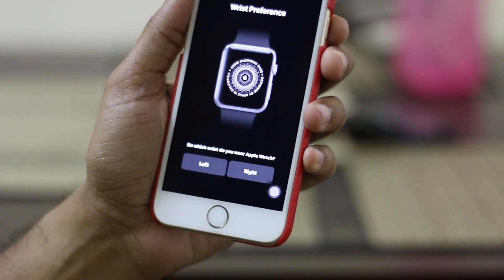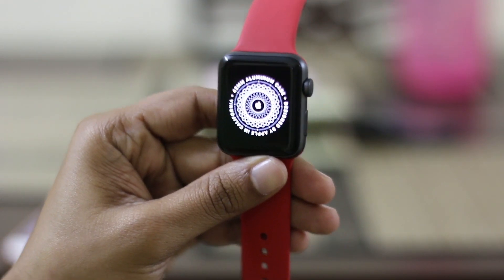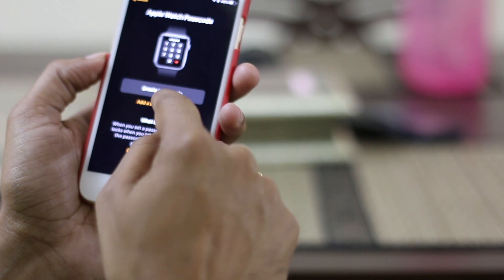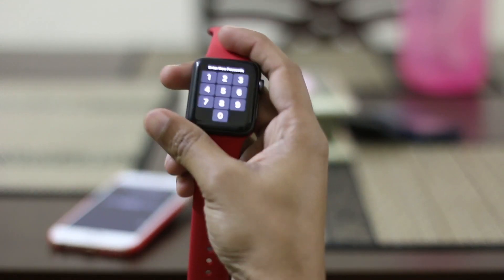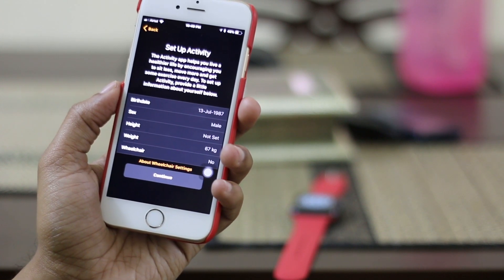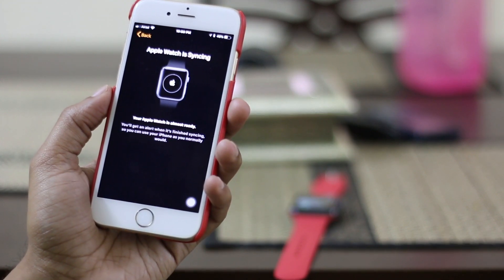Next you can choose your wrist preference, accept terms and conditions, and set up a passcode — which is different from the one on your mobile. You can set up activity by giving details about your body, and then syncing starts. This can take a while.